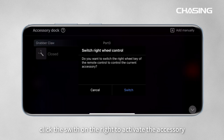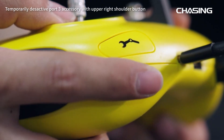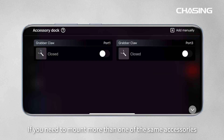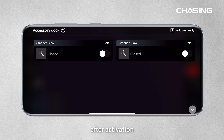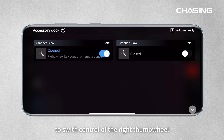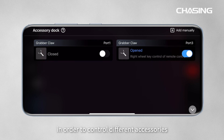Click the switch on the right to activate the accessory. If you need to mount more than one of the same accessories, after activation, please click on the corresponding icon to switch control of the right thumbwheel in order to control different accessories.